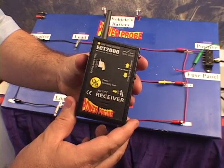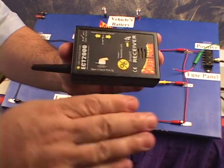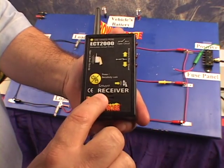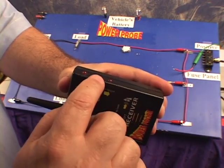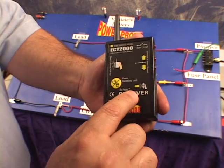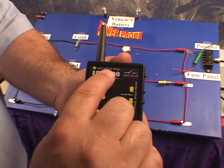The smart receiver picks up the transmitted signal that the transmitter is sending down the circuit. It picks it up by holding the open and short pickup parallel to your wire. It has a power sensitivity lock button, a speaker, and direction to short indicators which show you the direction to the short or ground. It also has an open circuit indicator which illuminates when the receiver is detecting an open circuit signal.